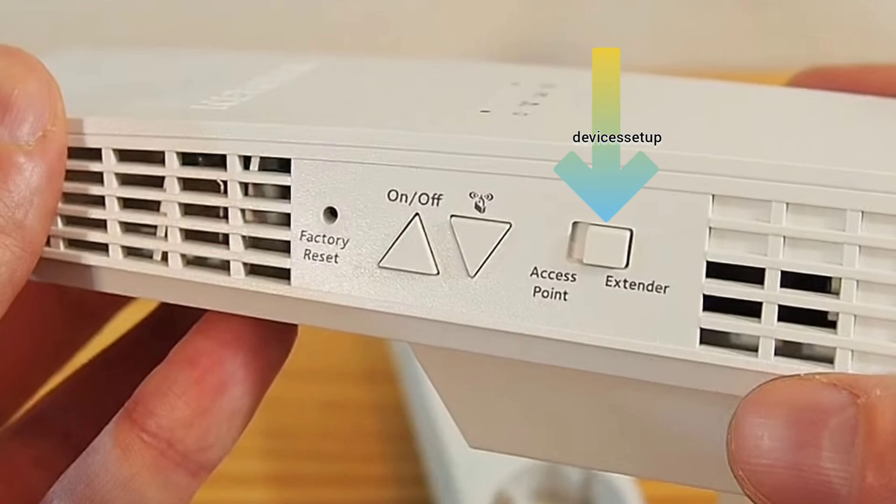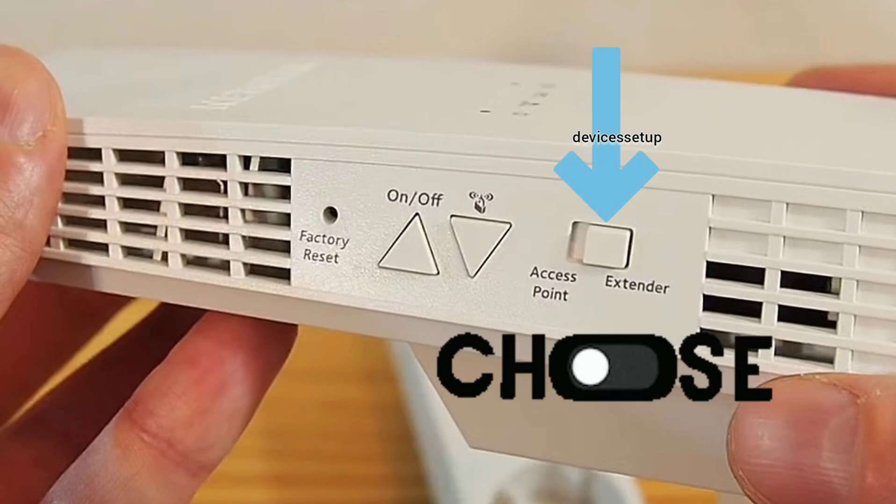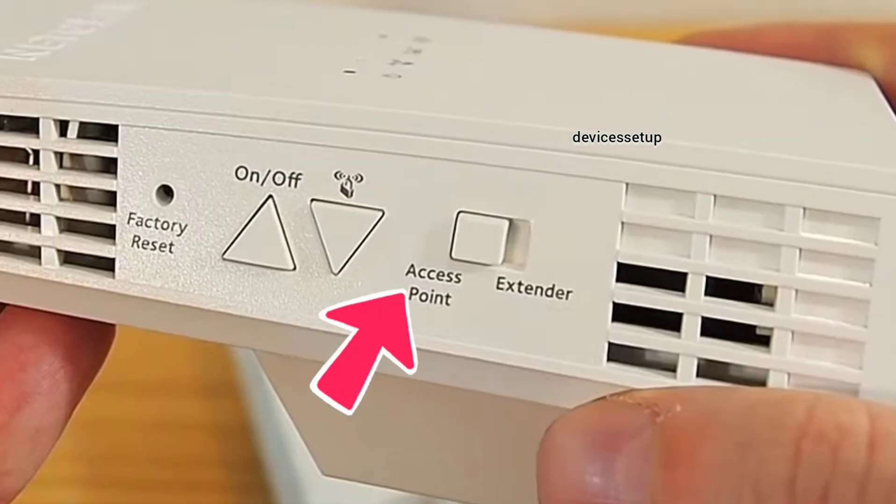Now check for any toggle button on your extender, because some Netgear extender models have a button to switch between access point and extender mode. If you have that button, toggle it to access point mode.